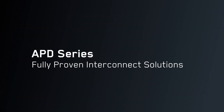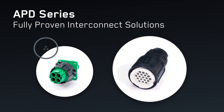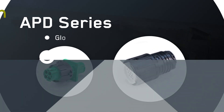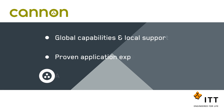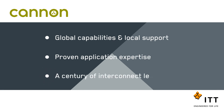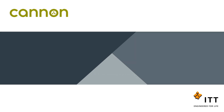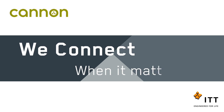Specialist sensor and PCB type versions also offer additional bespoke options to the flexible and customizable APD range. Fully proven and engineered for the harshest environments, you can depend on ITT Canon's APD series whatever the challenge. For more than a century, ITT Canon has developed innovative interconnect solutions to solve our customers' most critical challenges. At ITT Canon, we connect when it matters most.